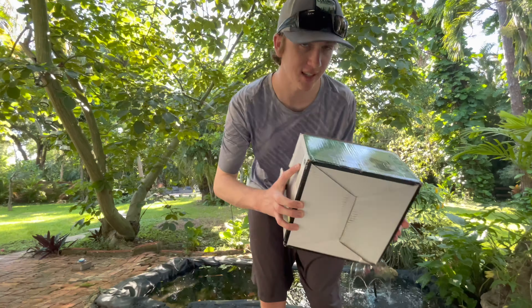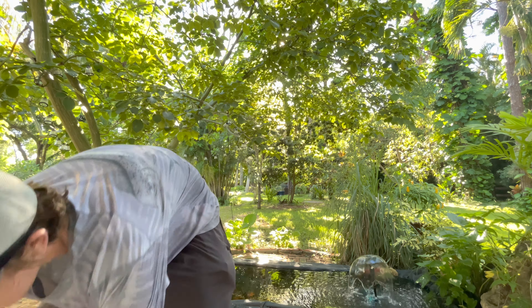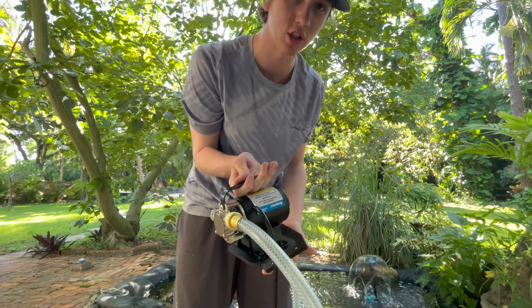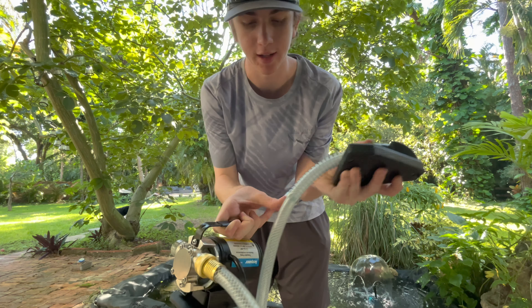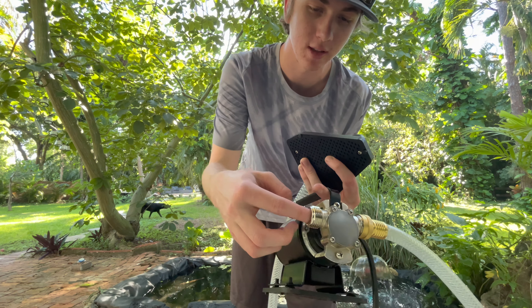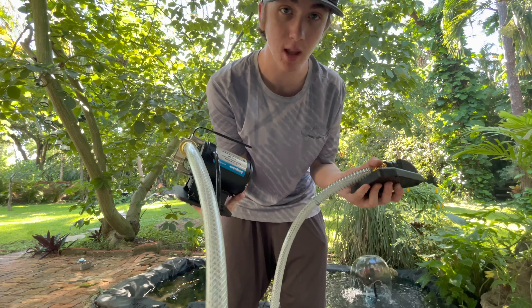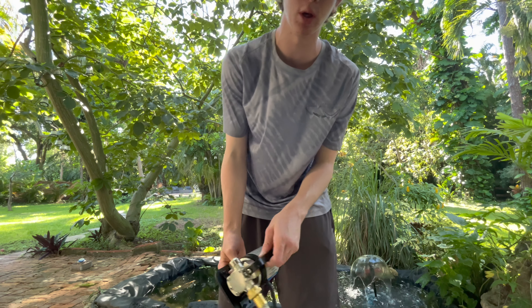Before we build the filtration system, a quick message from today's sponsor - because literally without them this would not be possible, as they sent the pump for the pond. Today's sponsor is Aquare and they sent me a pump which we're going to use to create the filtration system. Basically water gets sucked in through here, travels through the hose, and we're going to connect the pipes to this end of the hose and run it through the trash can.